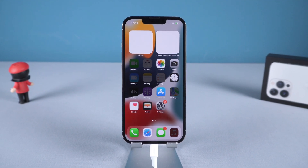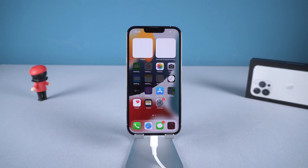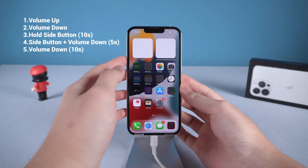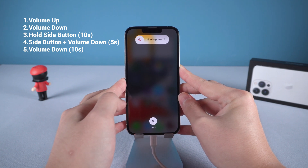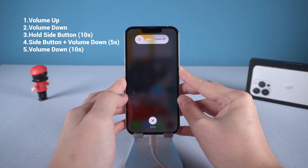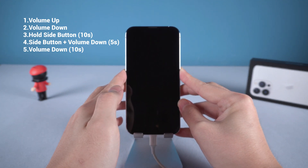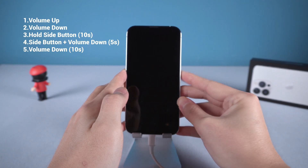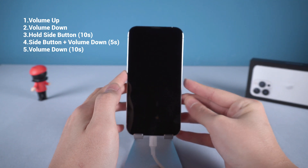Now let's go to the most difficult part, which is getting into DFU mode. If for some reason you need to get your iPhone into DFU mode, it will be a little difficult, but no worries — just follow these steps. Press and release volume up, press and release volume down, then press and hold the side button for 10 seconds. Then press and hold the volume down button. After 5 seconds, release the side button but continue holding the volume down button.